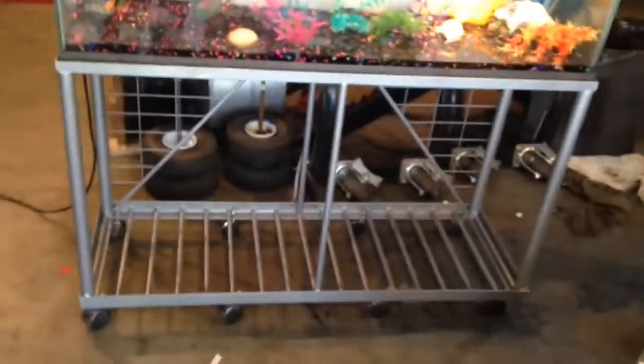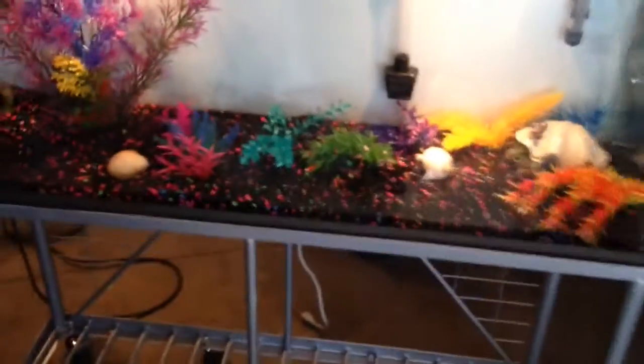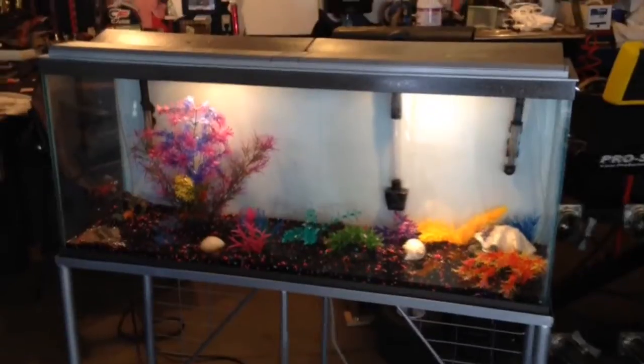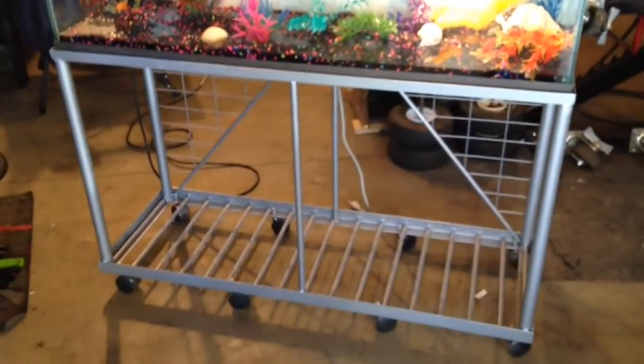I didn't record the process, but I wanted to show off an aquarium stand build that I did. I came across a cheap 55-gallon aquarium — had everything with it. It was pretty nasty as far as all the calcium buildup. It was well-used, but I cleaned up the aquarium part itself and then built a stand for it.